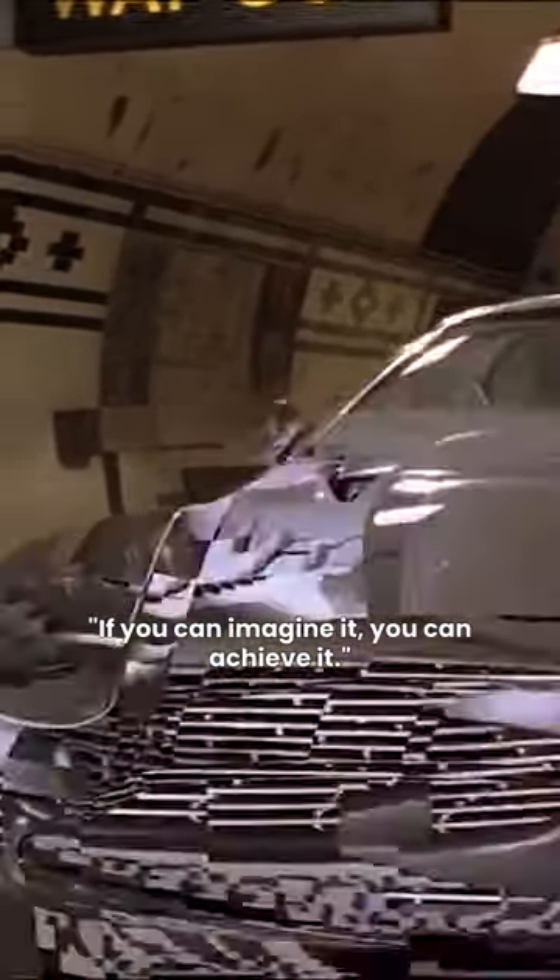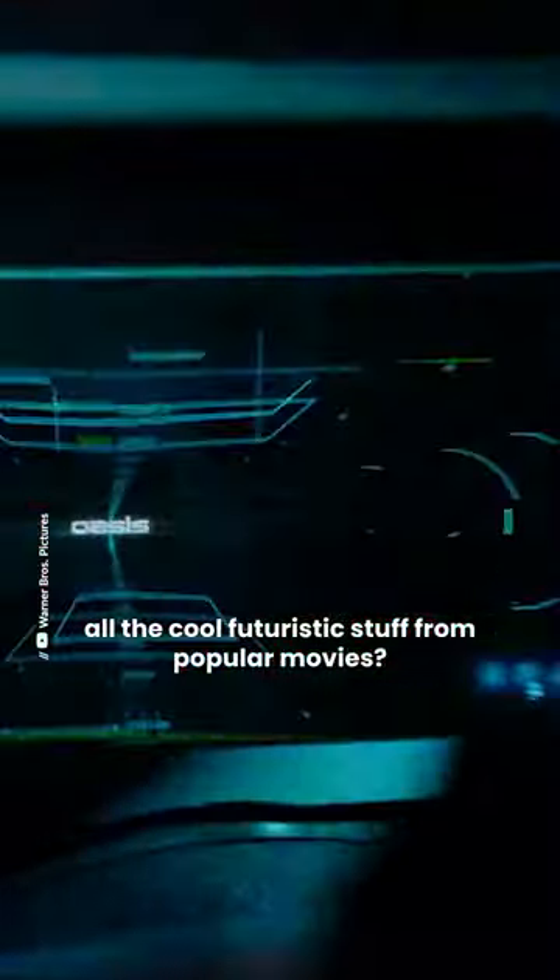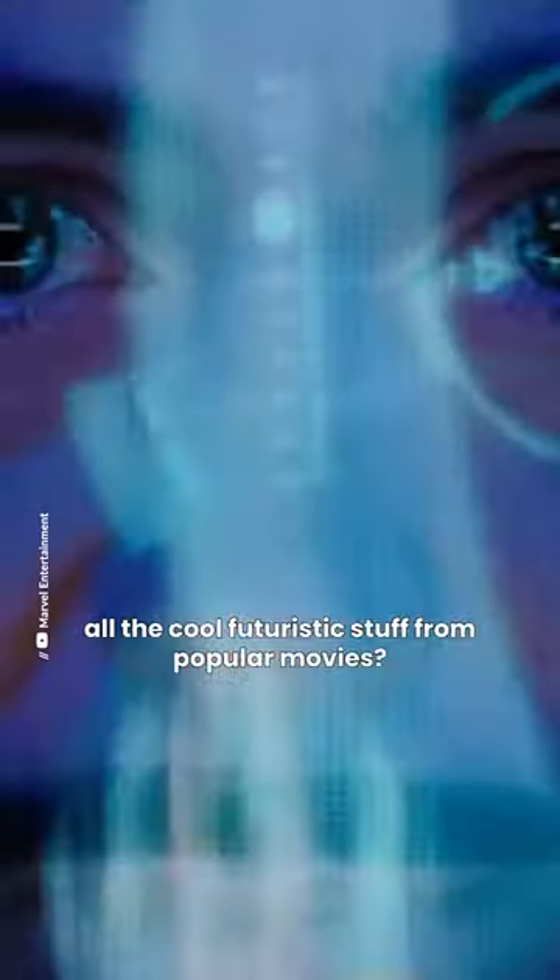If it's really true that if you can imagine it, you can achieve it, then why don't we still have all the cool futuristic stuff from popular movies?